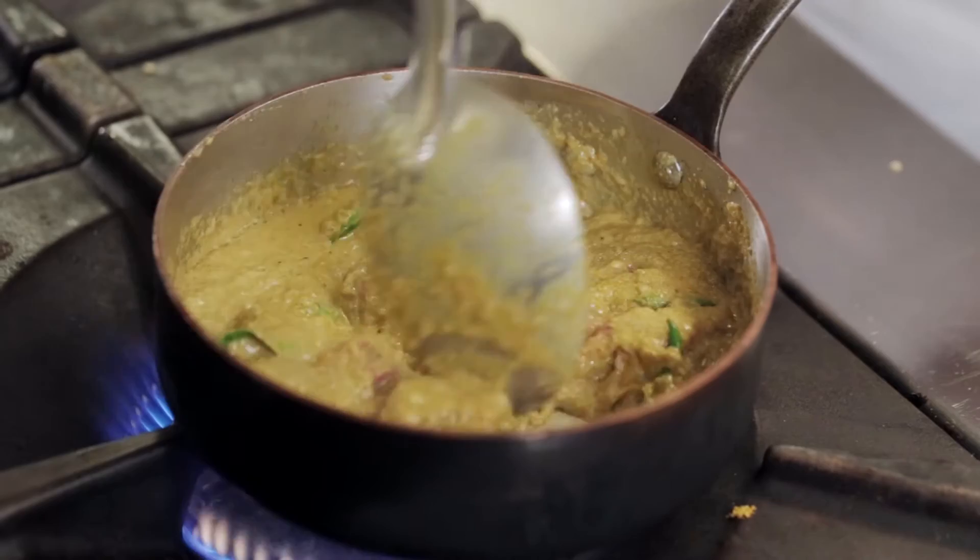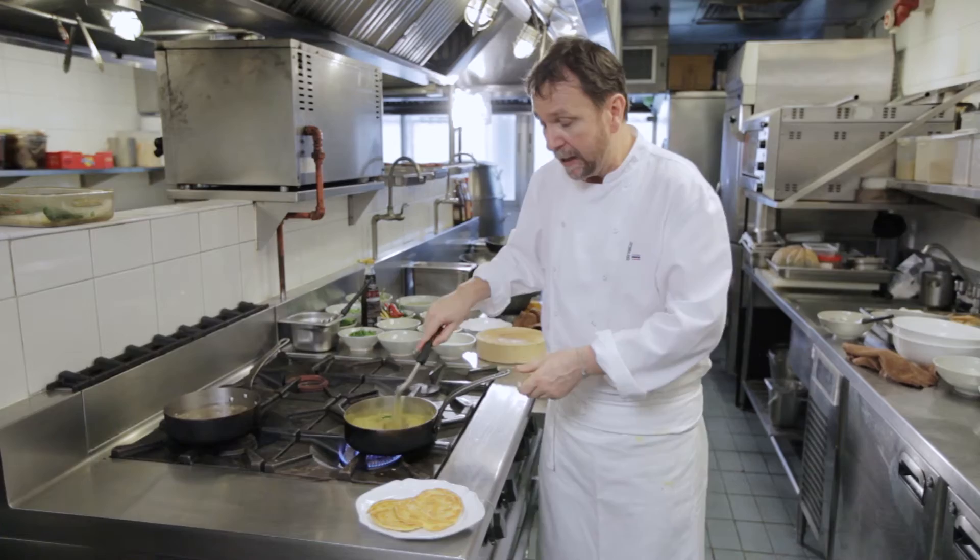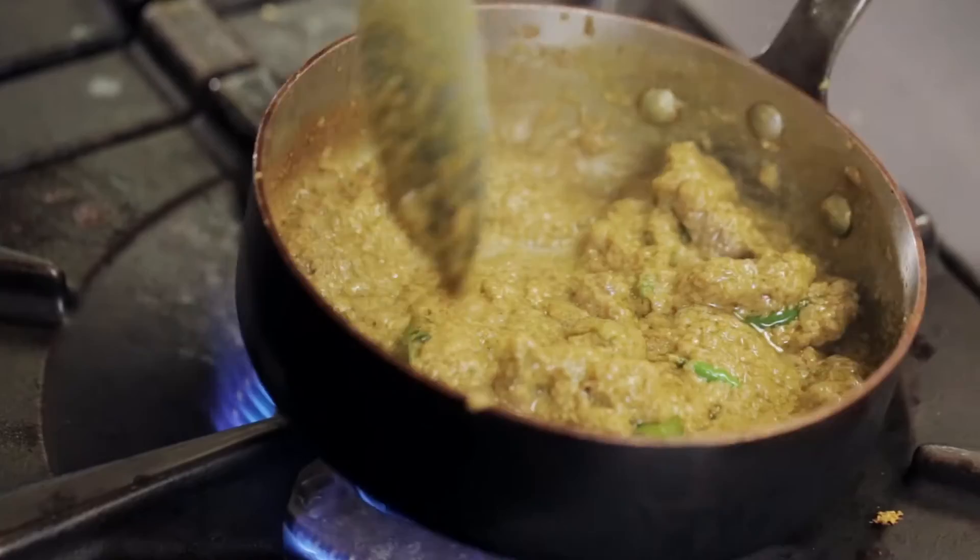Keep an eye on it as you cook it — you do not want the meat or the curry to catch. You need to keep on simmering it, and you may need to add a little bit more stock or water to the curry as it begins to dry.